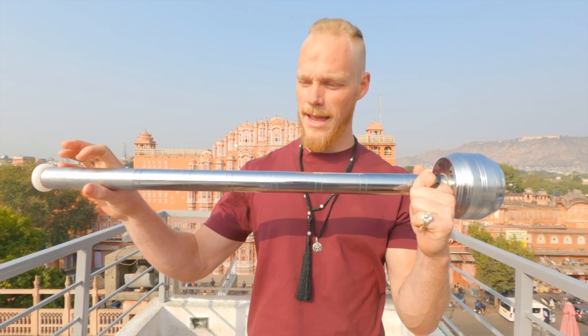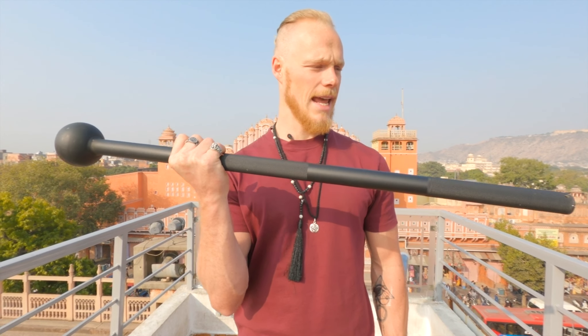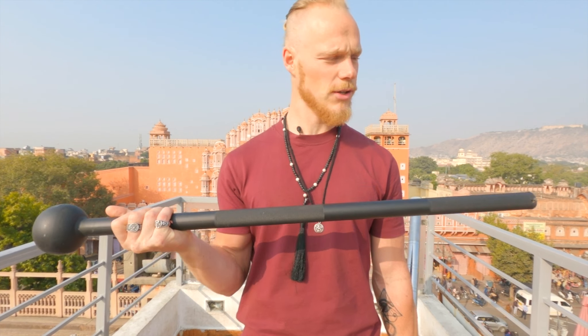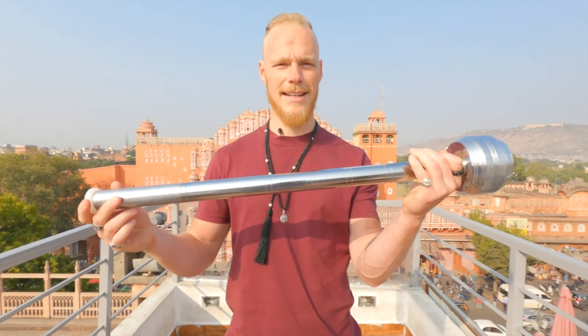Welcome to another video of The Flowing Dutchman. In this video I'd like to talk about a very cool mace, or you can also call it a clubbell or mudgar. In India it's very difficult to get a steel mace or mace bell — basically a stick on a handle, but made from steel. This is a Gravity Fitness 4kg mace, and it's slightly smaller than a regular mace, so it's a good comparison to the only available option here in India so far.